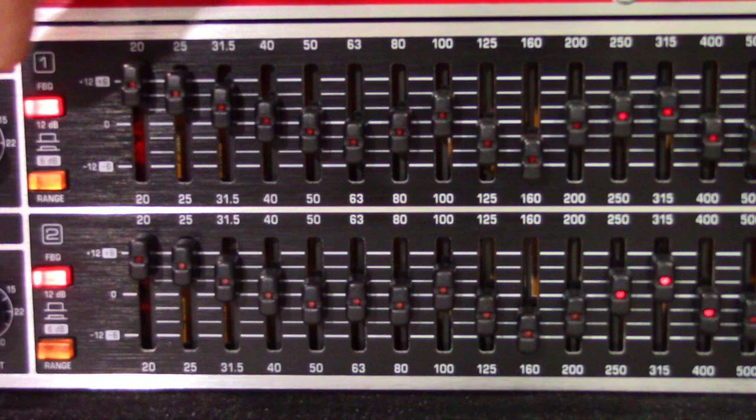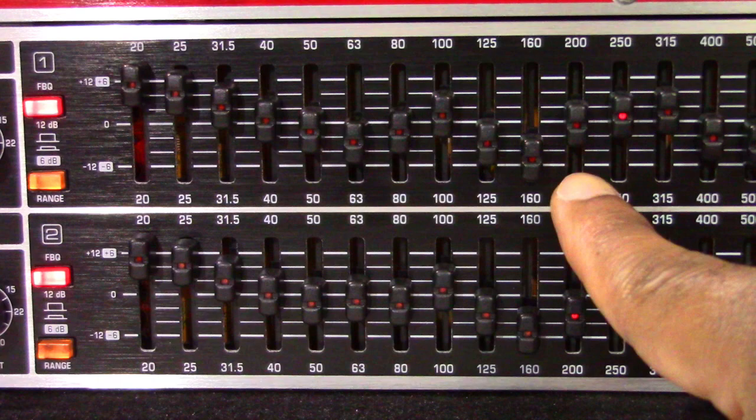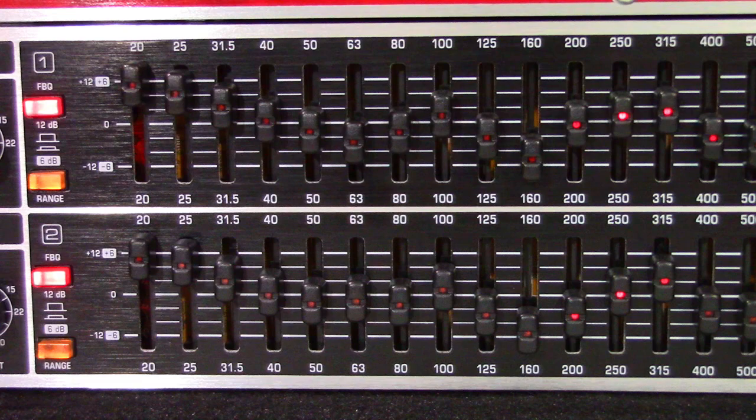The FBQ feature means feedback-free audio for me. The FBQ feedback detection system allows me to remove feedback from my sound so that I can focus on my recordings. Using a fast feedback detection system with this circuitry, it helps me find and remove unwanted feedback frequencies quickly — immediately. When feedback is sensed in a specific frequency range, the LED on the associated EQ fader lights up, showing me which fader to lower to remove the unwanted feedback. This is the spectrum analyzer functionality and yes, it is that simple.